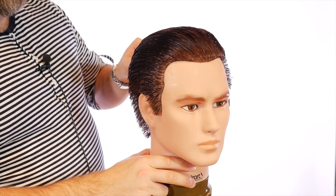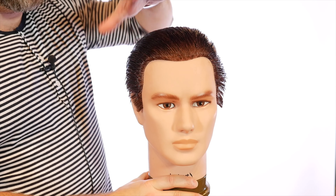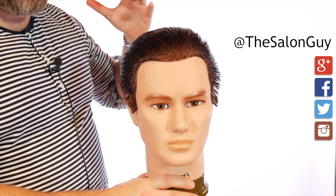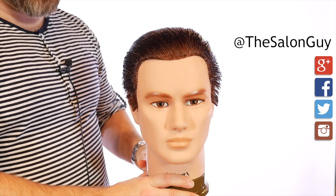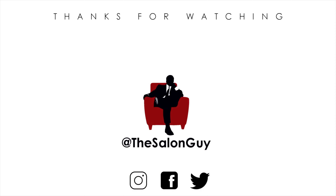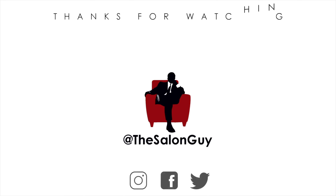If you are interested in purchasing Power Cream, which I really suggest if you want that powerful strong hold, use code YouTube20 at shop.theslonga.com. Let me know if you're one of those people whose hair always sticks up on the sides and the top — this is the only way and the best way to fix that issue. Thanks so much for watching, I'll see you soon.